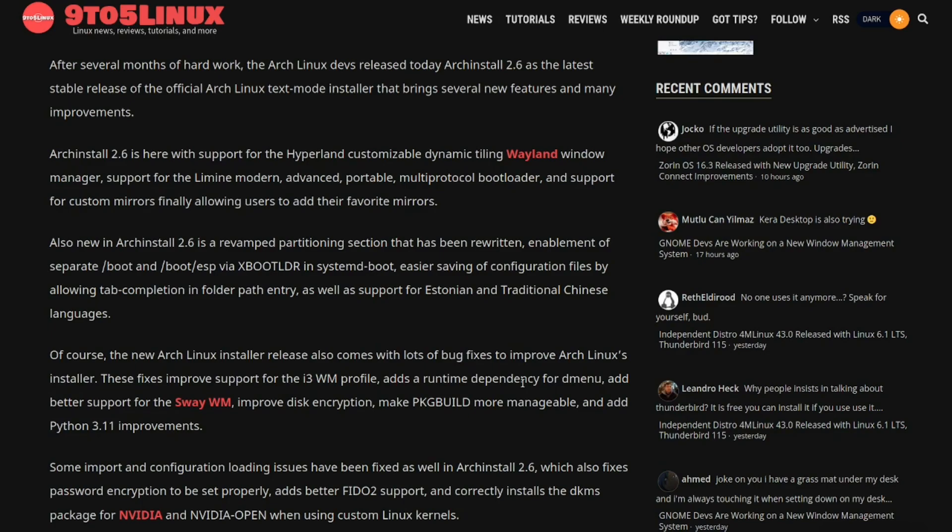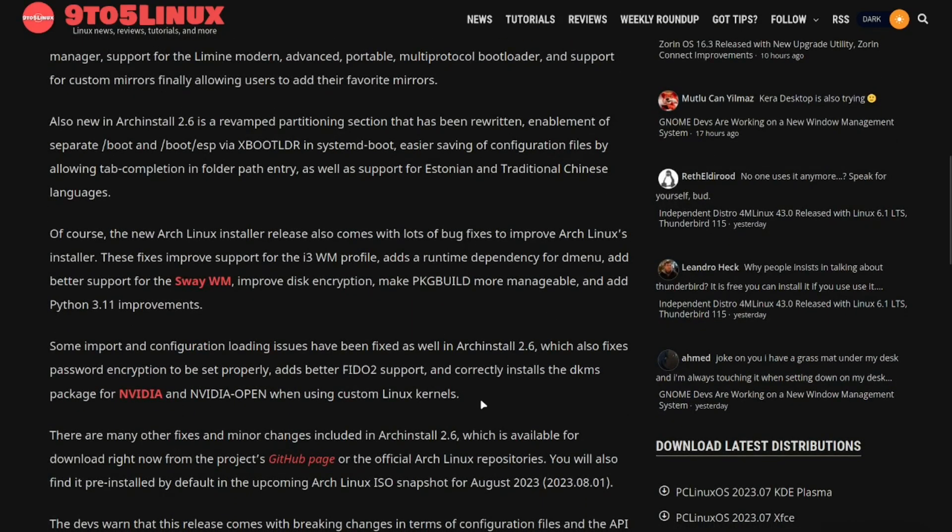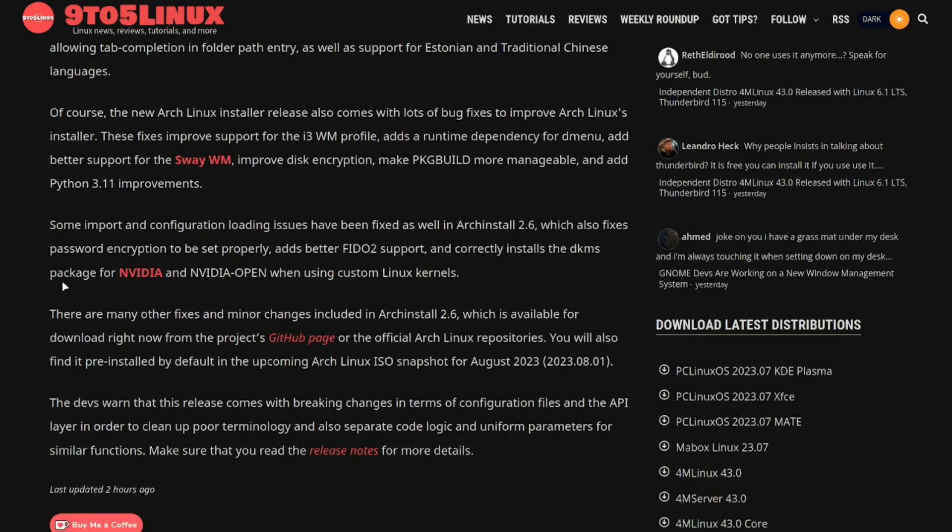They fixed the runtime dependency for dmenu, which for i3 is a run launcher — similar to Rofi, which is very good. They also added better support for the Sway window manager — obviously as they're doing Hyprland and Wayland, they needed Sway as the second one, and River is the third tiling window manager using Wayland. Other improvements include better disk encryption, more manageable pkgbuild handling, Python 3.11 improvements, fixed password encryption being set properly, FIDO2 support, and corrected DKMS package installation for Nvidia, Nvidia open source, and custom Linux kernels.